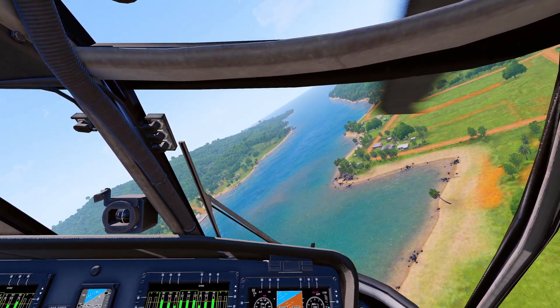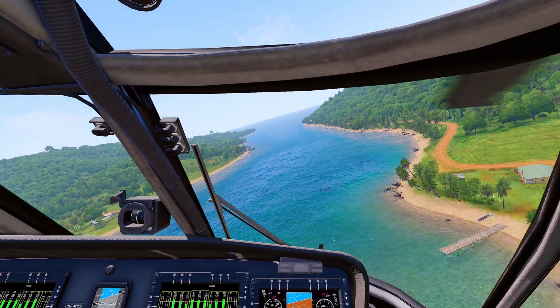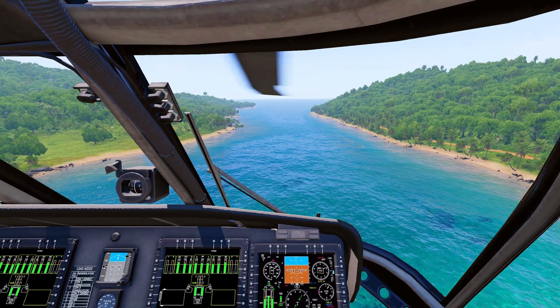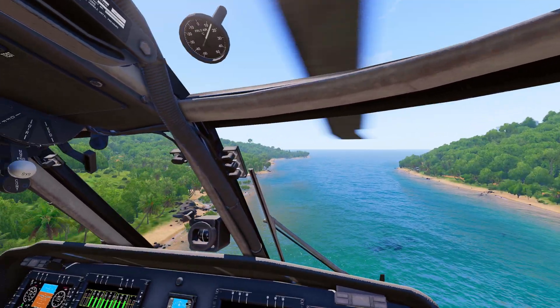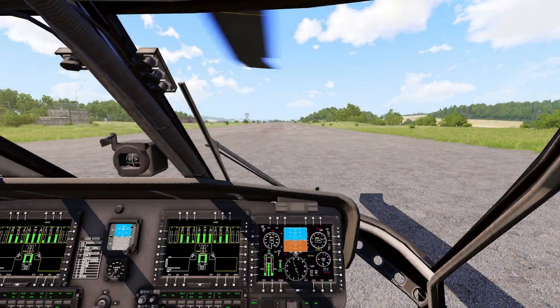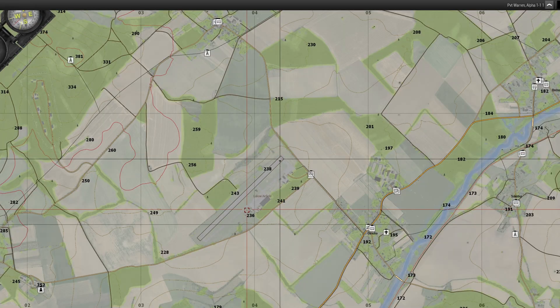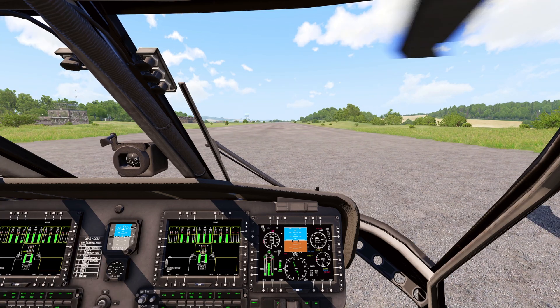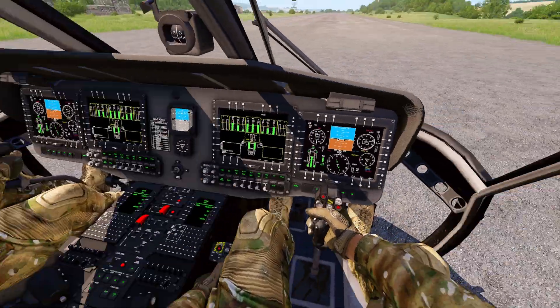Now let's head to Livonia and we'll start talking about the Stabilator. Alright guys, so here we are in Livonia at Luco Airfield. We're already run up and got power control levers to fly.